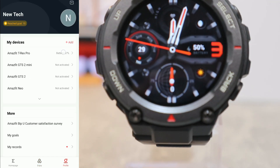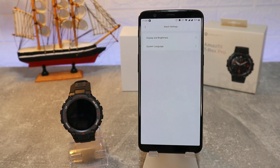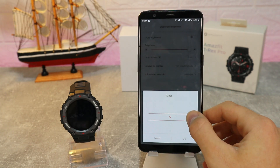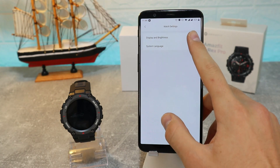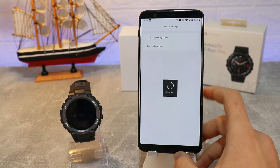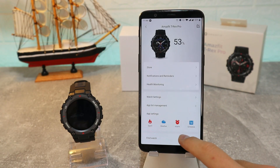On the third page we find the settings page for the T-Rex Pro where we can customize different things. Starting from brightness — we can set it to auto — and we have auto screen off, always-on display, and the screen timing. We can also change the language right here: system language, choose whatever language you want.